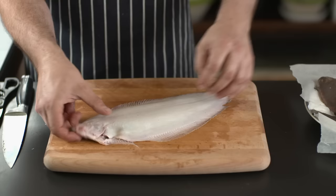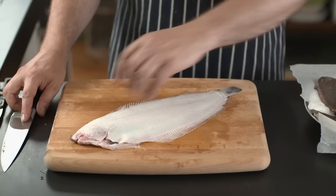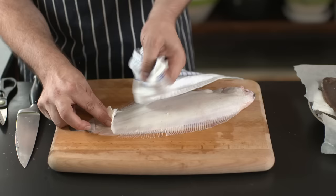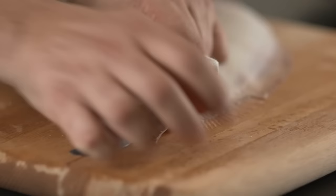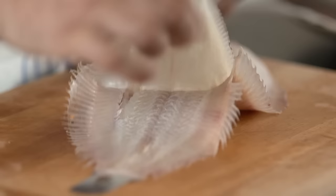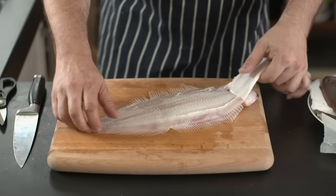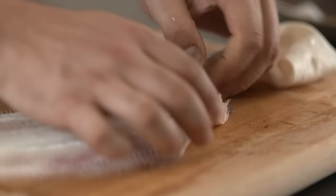So I'll do the same thing on the second side — a little incision on the bottom. I'll do it the other way around so you can see it a little more clearly. Place my hand on the fish and pull slowly and gently. There we go — that's the white skin off the bottom.